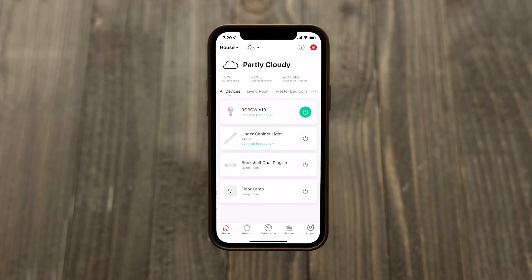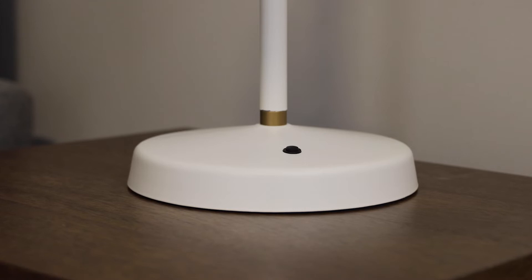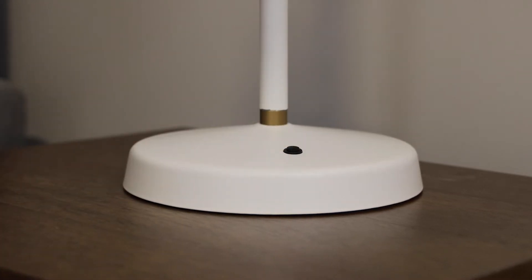Immediate on-off operation of your Ultra Pro light is possible from the home screen. The power button in the device screen also provides manual control. If the fixture in which your bulb is installed has a power switch, it must be in the on position to support remote operation.